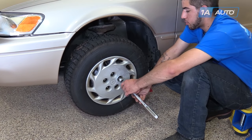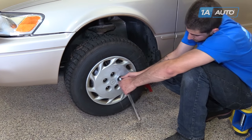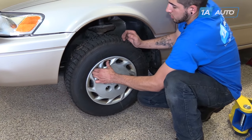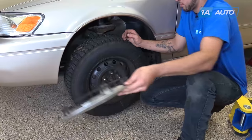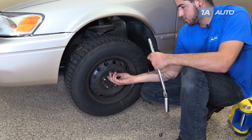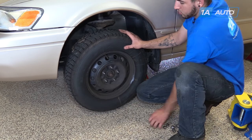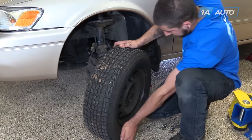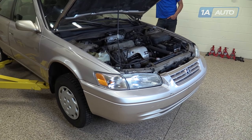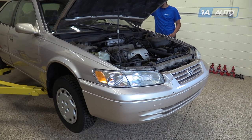Install your jack stand onto this unibody frame rail under the vehicle. With the vehicle raised and supported, remove your lug nuts the rest of the way. If you need a little more room to work, you can pull the hub cap off. Remove your wheel from the hub. We've put our vehicle on a lift to make it easier to film for you, but this job can be easily done with a jack and jack stands.